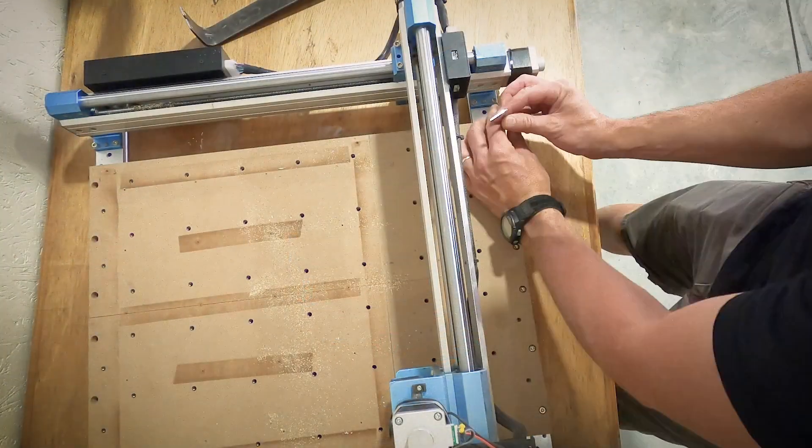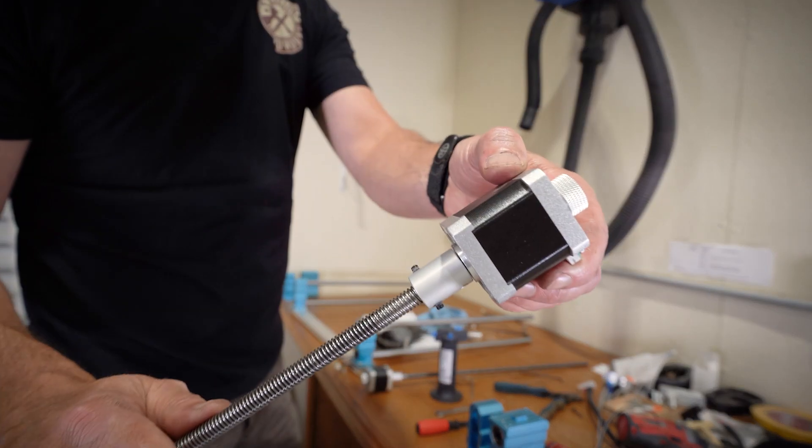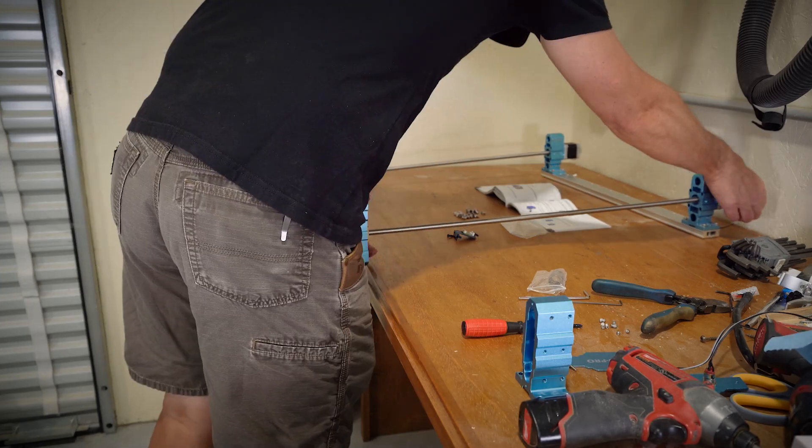I had to disassemble the entire machine, which was pretty straightforward except for one part. The set screws on the drive motors were actually put in with some crazy good thread locking adhesive that I had to get a torch and warm up before I could get them out.